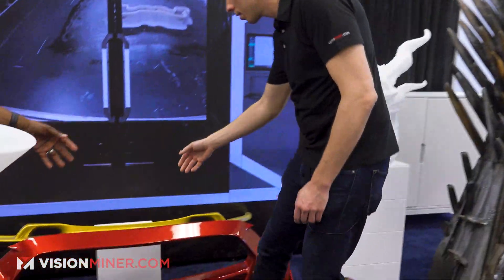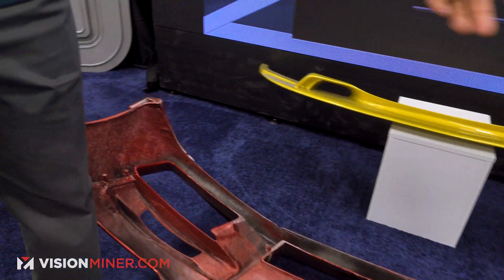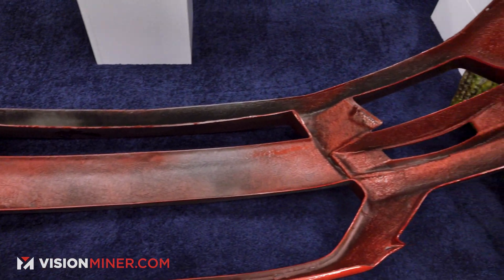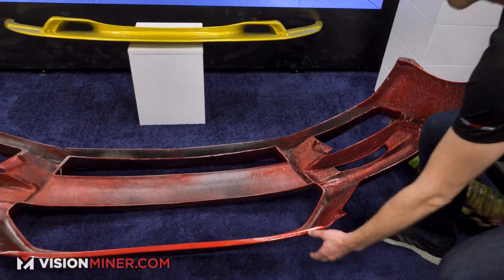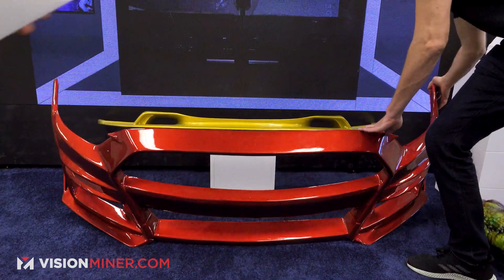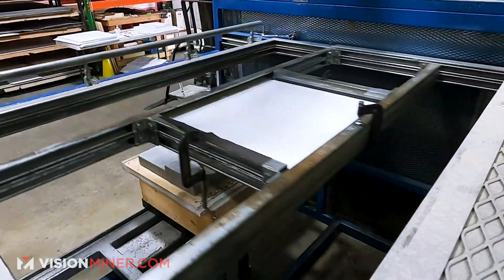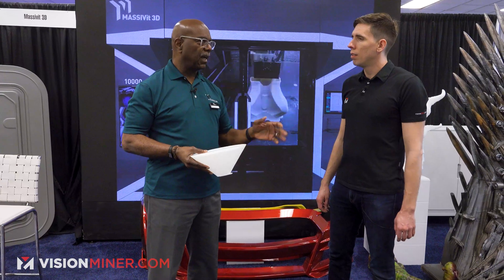Just like this — this is printed in one piece in 22 hours. It's a Ford Mustang bumper on the back. It was reinforced with fiberglass, then sanded, painted, and coated with a clear coat, giving it a nice Class A automotive finish. It can be used in production or as prototypes. One of the more popular applications is marine parts — custom marine parts, like air ducts. You can scan it, replace it, and reprint it.